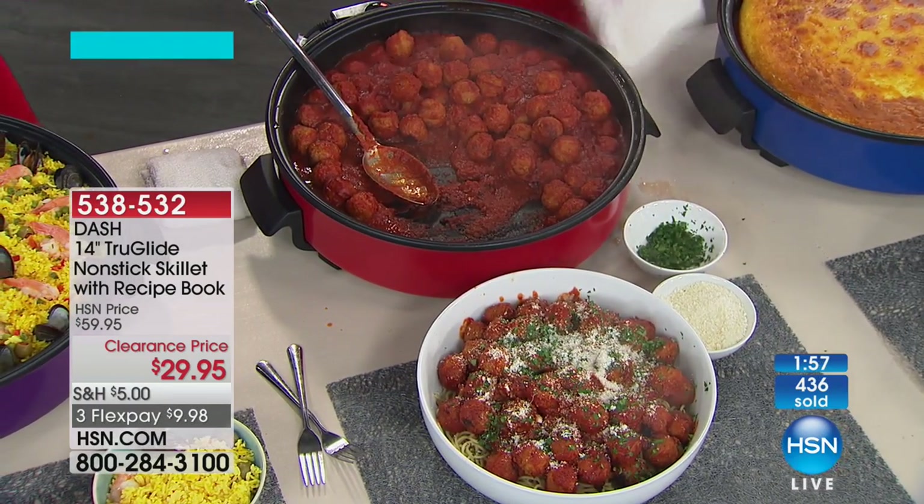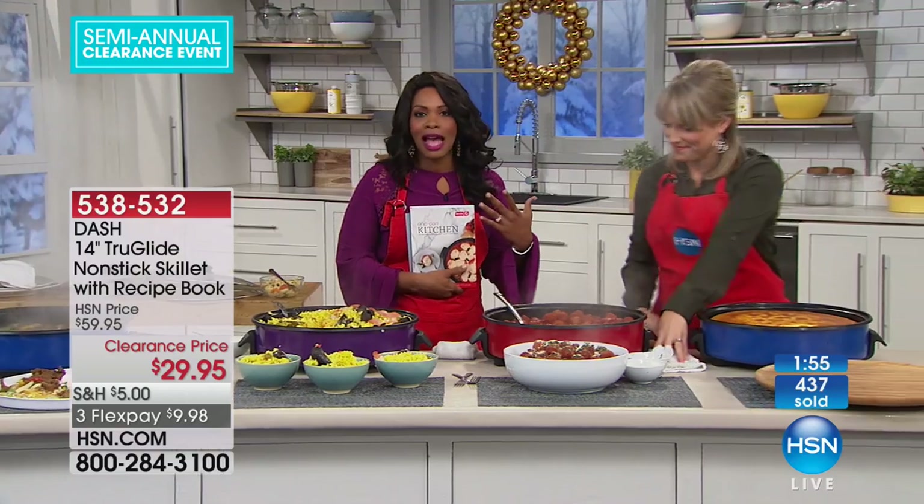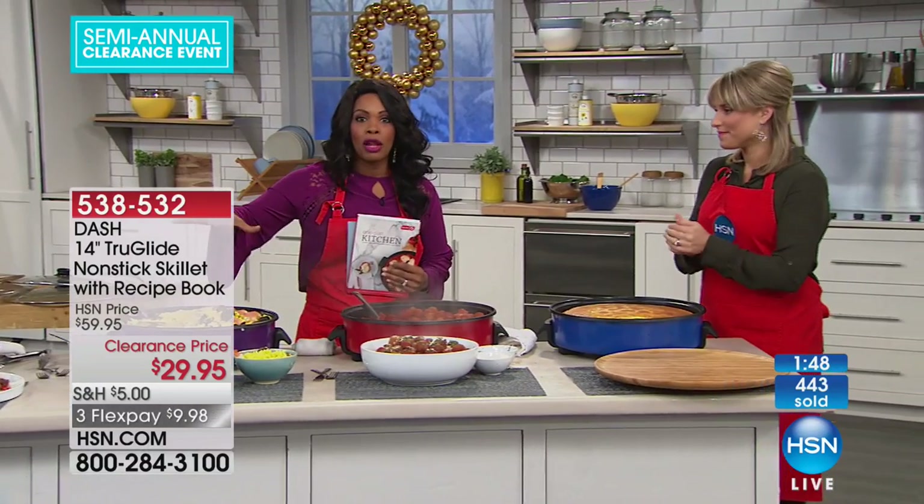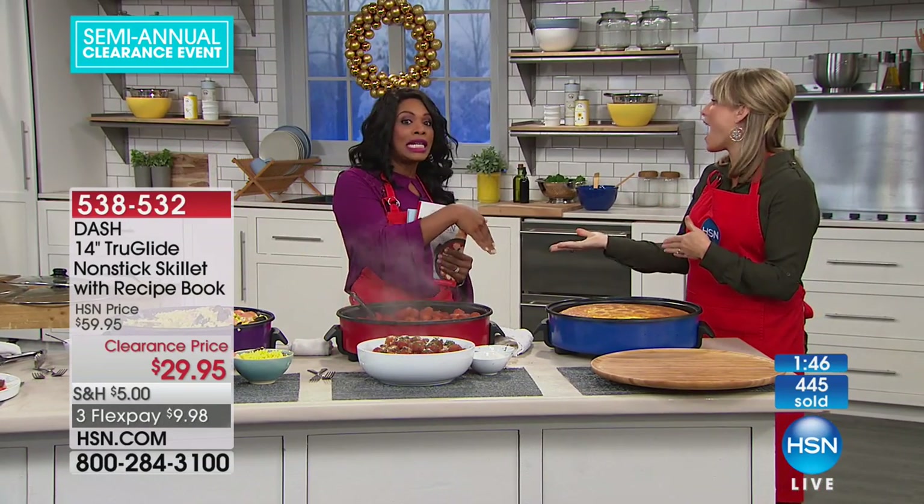Food doesn't have to be complicated, cooking doesn't have to be complicated. Cook what you like, cook it the easiest possible way. If you're like me, you want to cook a lot all at one time and then just have food to eat — freeze it or keep it on hand.